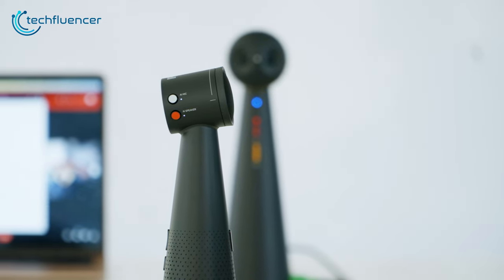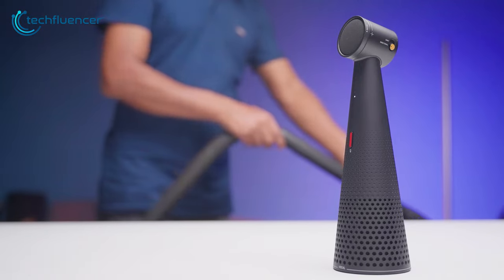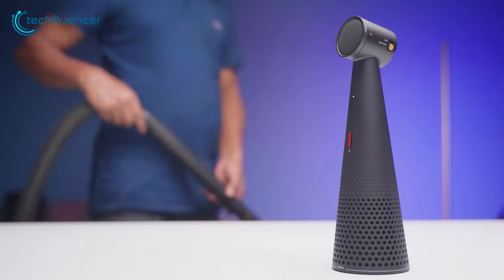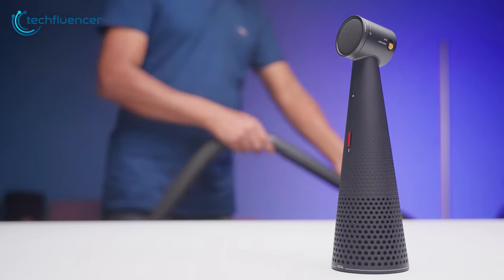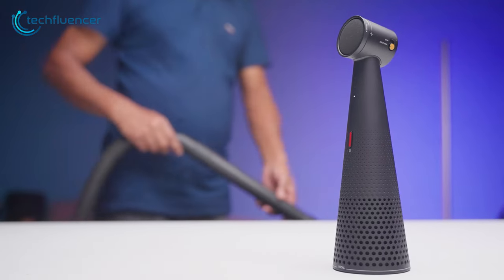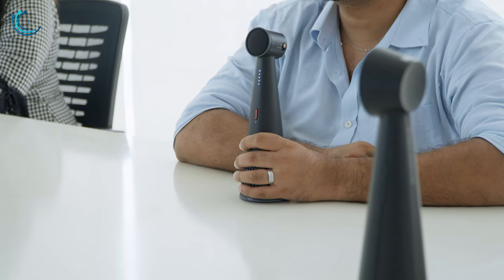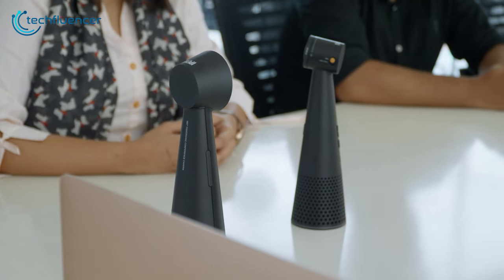The omnidirectional microphones did a pretty good job thanks to their audio noise reduction. To test this feature, we conducted a meeting with a vacuum cleaner turned on in the background. This is what the mic sounds like when noise reduction is turned off — and this is how it sounds while turned on. While this is an extreme case, you get the idea of how well this feature actually works. Small talks and minor sounds should not be a problem with this camera.